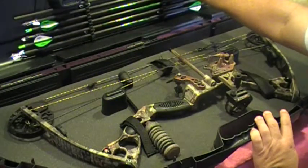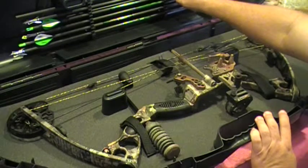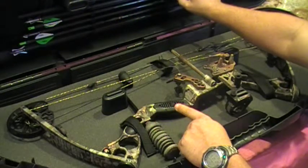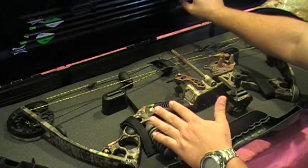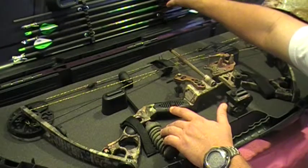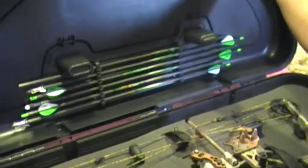On the other side it's got a section with a rubber insert that can hold up to six arrows. Actually, on this case I can even keep my quiver right on the bow and set it up so that I can close the case and the quiver will not interfere with opening and closing it. On this side right here you can see it holds six arrows and keeps them there.